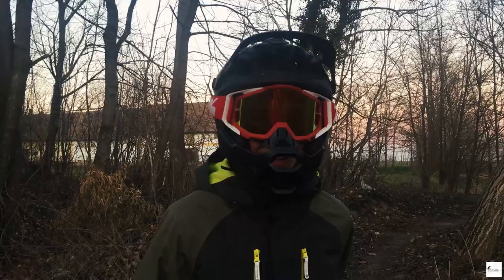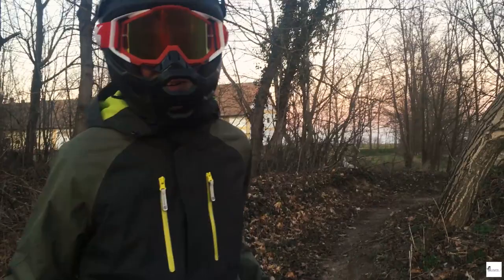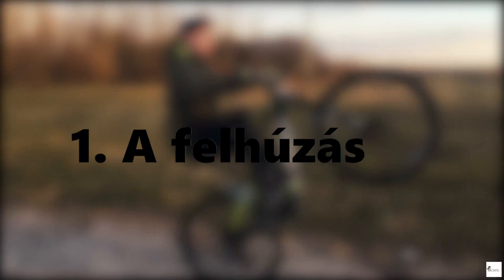Most csak telefonnal tudunk videózni, a másik kamerát nem tudtam kihozni, szóval ebből valamit összekutyulok. A videó elejére bevágom, hogy írjátok le kommentbe, mi legyen a következő videóban, és hogyha megvalósítható, akkor megpróbáljuk megcsinálni.